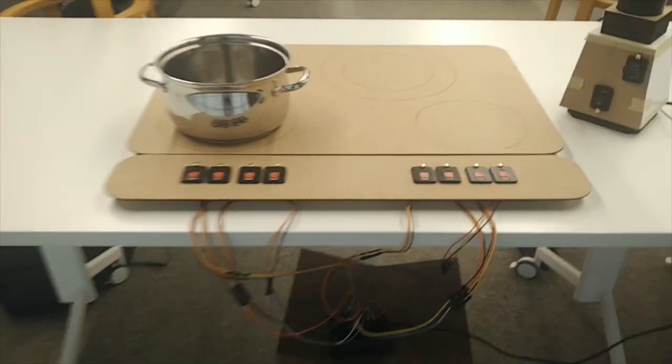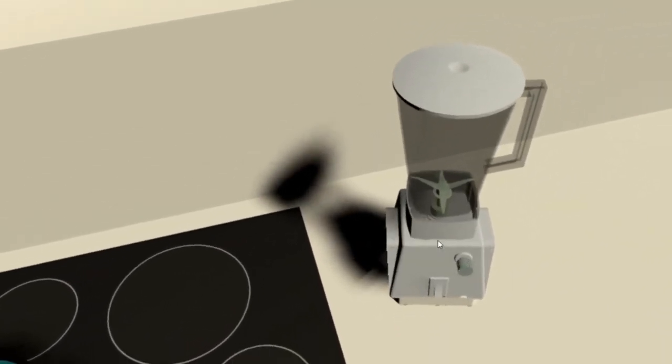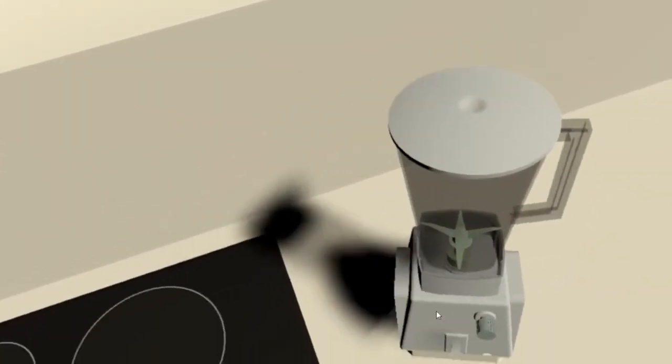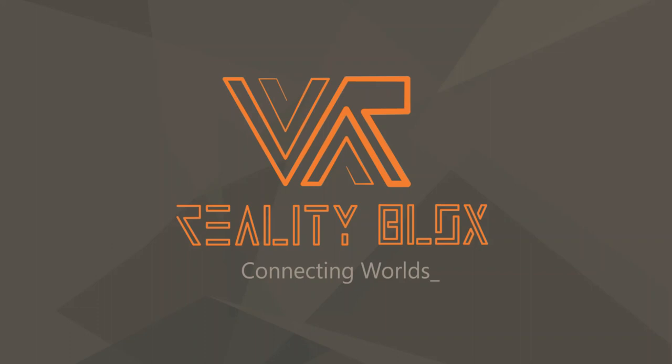Now you can test your products live in VR. You can see how they operate through the animations and feel feedback through your prototype with vibrating elements. Just plug it in and test. Reality Blocks — connecting worlds.